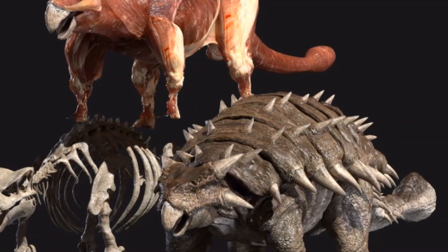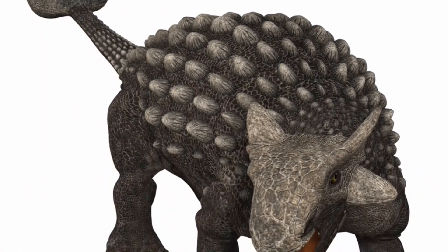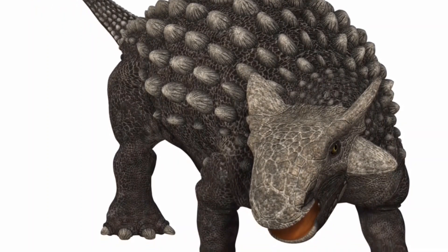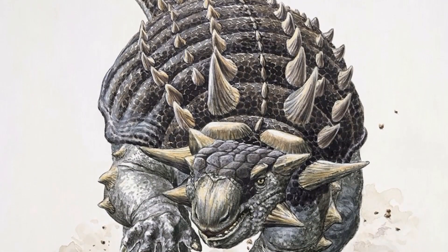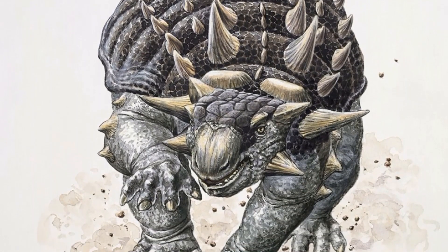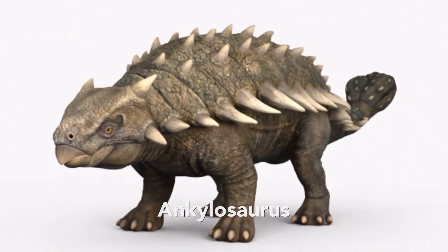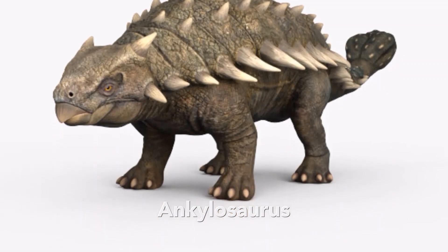Ankylosaurus belongs to a family of dinosaurs known as the Ankylosauria. Their family name means fused together lizards, because of the plates of bony armor that would join together over their bodies. Ankylosaurus were four-legged, armor-plated dinosaurs with long, wide bodies. They ranged in length from the one-meter-long Pinacosaurus to the giant of the group, the 10-meter-long Ankylosaurus.